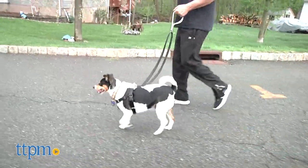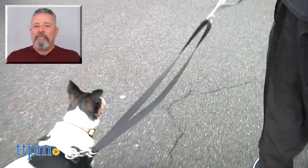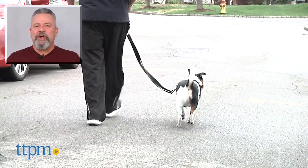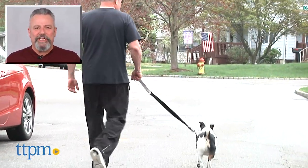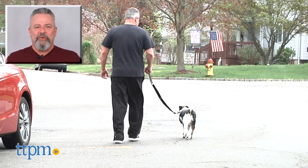The No Pull Harness is available in multiple sizes and colors. For more pet product reviews, subscribe to our YouTube channel, TTPM Pet Toy and Gear Reviews. And for best pricing and where to buy, visit us often at TTPM.com, your web shopping guide for toys, tots, pets and more.